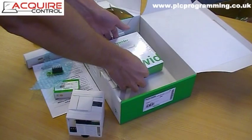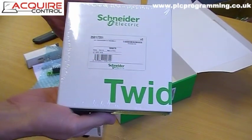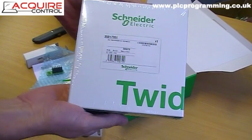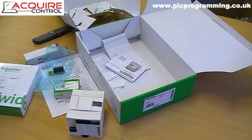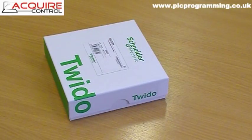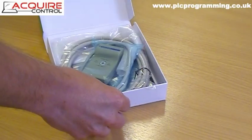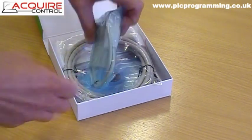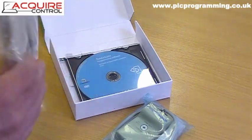Finally we have the Twido PLC programming software and the PLC programming leads. The programming cable is what you'll use to connect your PC to the PLC.